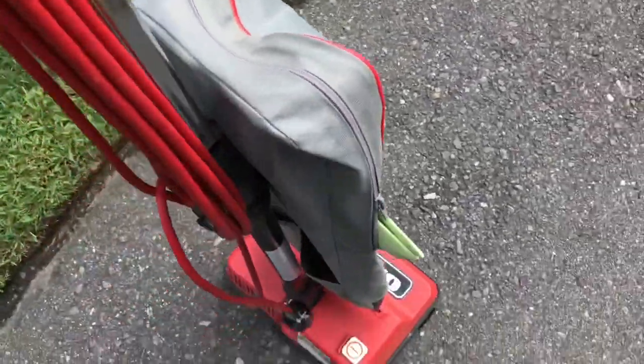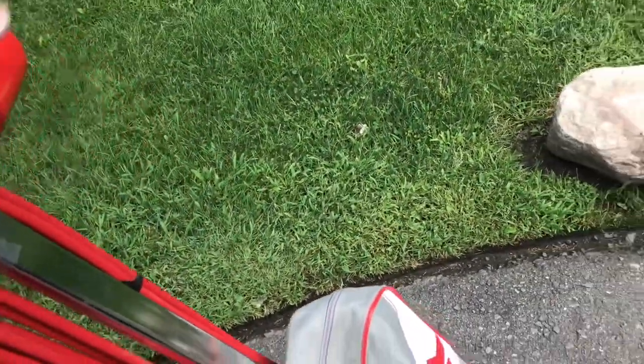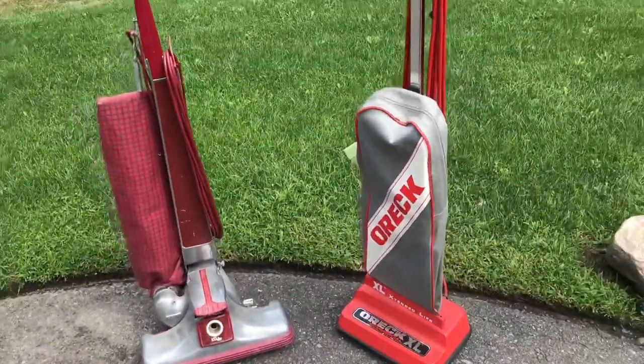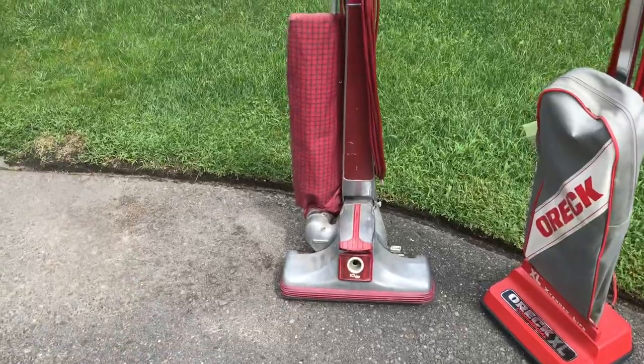The Oreck XL has the power switch on the bottom here, foot operated, versus on the handle where you can see it's just flanked off. So I guess we'll get started, and the first one we'll look at is the Kirby Classic 3.